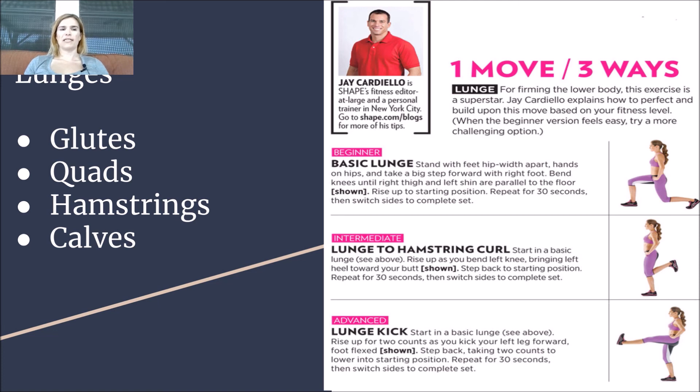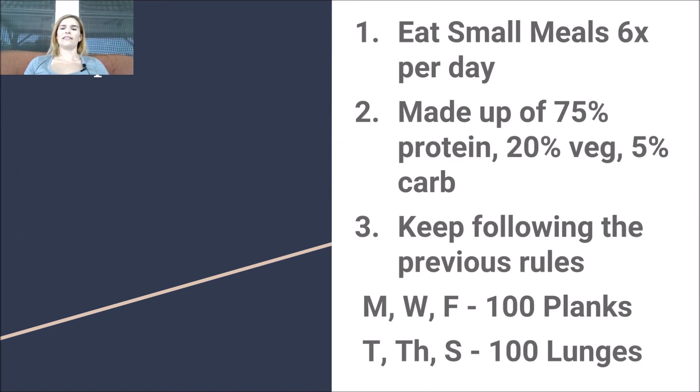Planks are Monday, Wednesday, and Friday. Lunges are Tuesday, Thursday, and Saturday. To recap this week: eat small meals six times a day, made up of 75% protein, 20% veg, and 5% carb. Keep following all the previous rules — if you need a recap, go to portionista.com, Weight Loss Challenge, to see all the previous weeks' videos and information. Thanks so much.